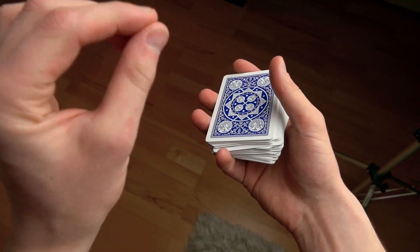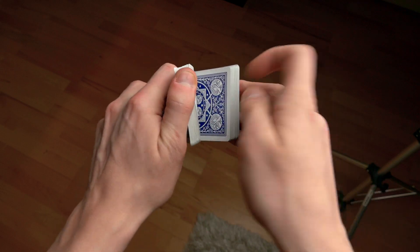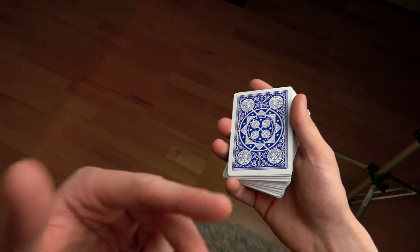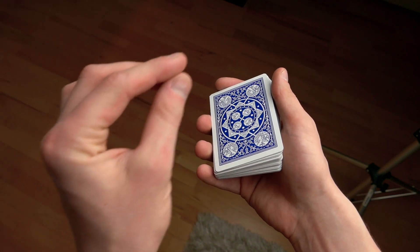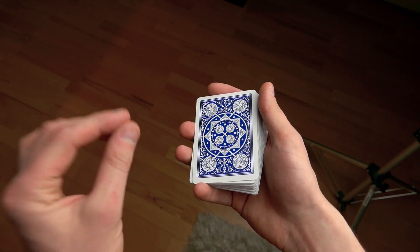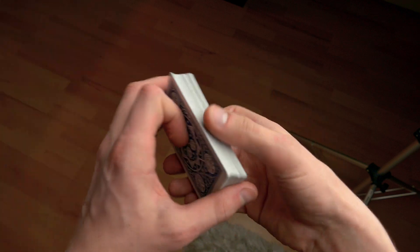This move is more difficult to do in the hands than it is on a table. If you know how to do this move on a table but not in the hands, then you will easily be able to do this from watching this tutorial. I will first teach you this quickly, and if you still don't know how to do it, then I will explain some of the more difficult pieces a little bit slower.